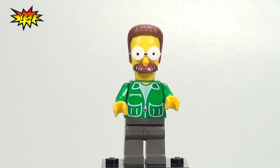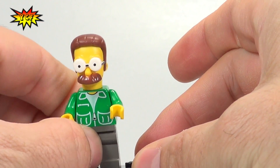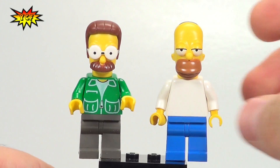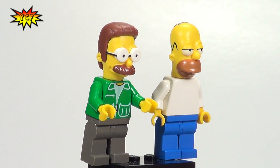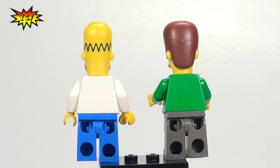So this is Flanders — either going to be in a set that comes out or possibly a CMF. The same is true for Homer, and we'll just put them next to each other here in this video. If you do want to see the whole Homer review, we'll put a link in the description and maybe at the end of this video.